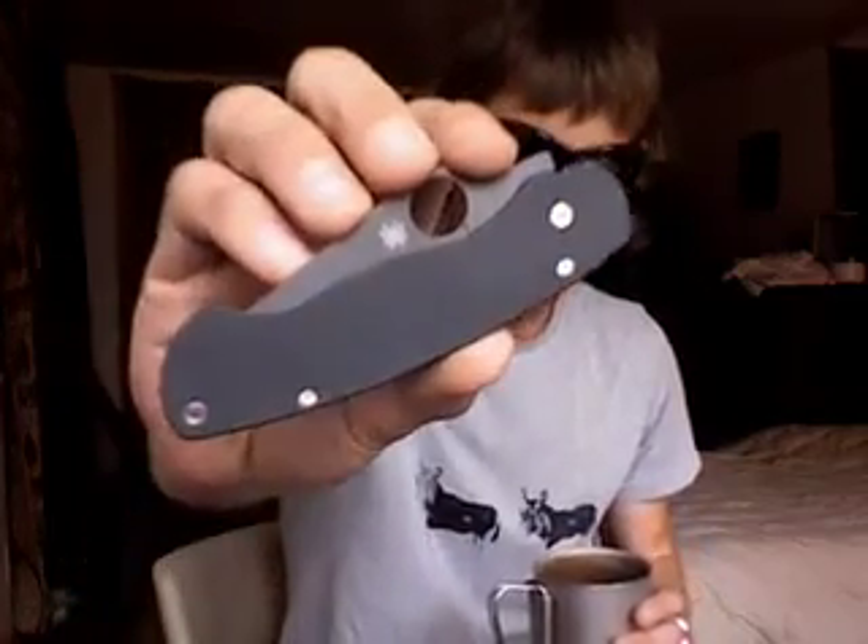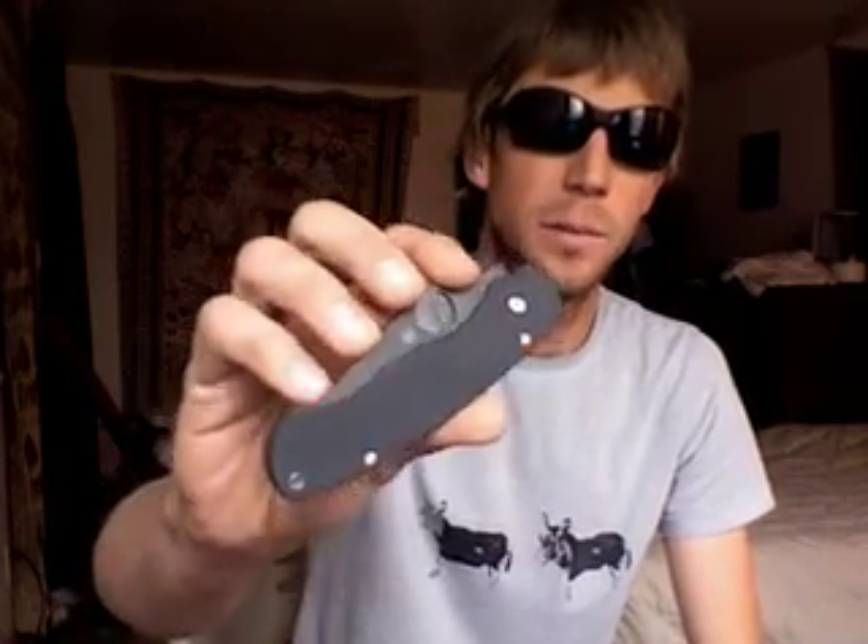Howdy fellow knife people, how you guys doing? Doing a little review today over the Paramilitary. There are so many reviews over this knife — it's got to be one of the most heavily reviewed knives on YouTube and on any of the forums as well.